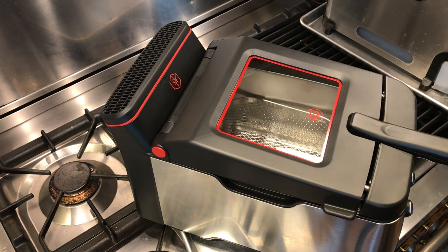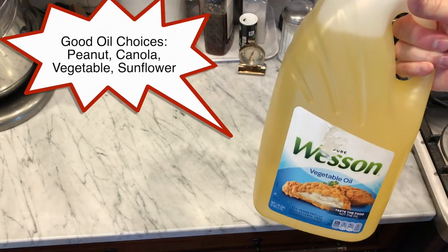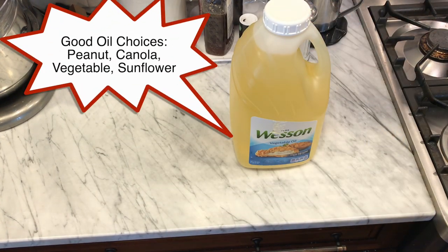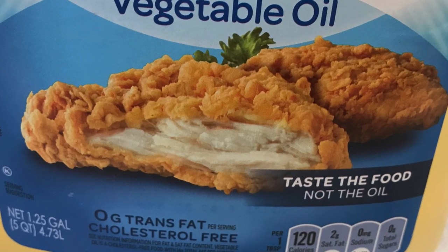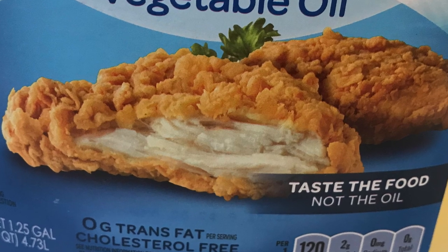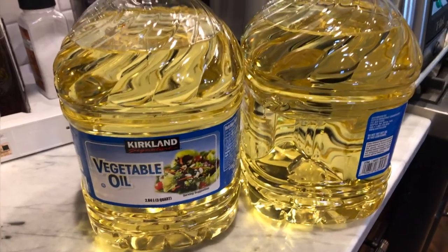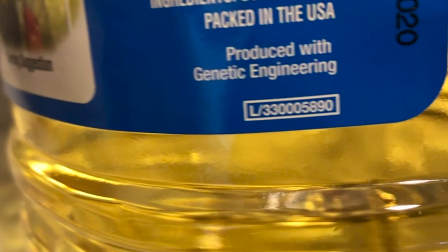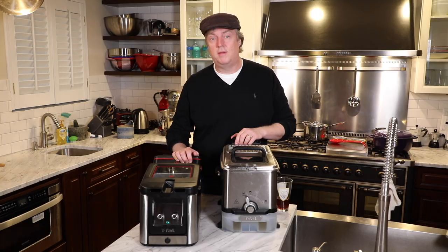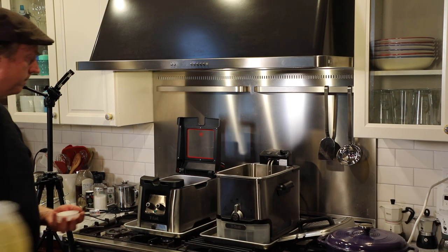There wasn't any real assembly or startup process — I gave everything a good wash and was ready to fill it with oil. The manual says to use peanut, canola, vegetable, or sunflower oil — something that can withstand high heat. For this video I got a vat of Wesson at Sam's Club and some Kirkland brand from Costco. As I started to fill both units, I noticed differences, which is a great place to jump into our first big test.